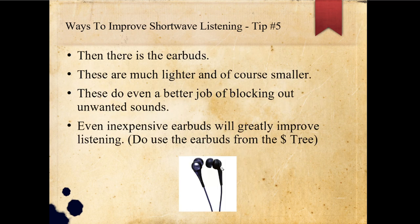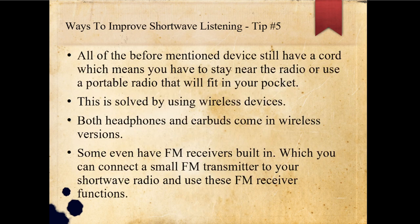Then there's the earbuds. These are much lighter and much smaller, so they're not weighing on your head. These do an even better job of blocking out unwanted signals because you're putting them directly in your ear. Even inexpensive earbuds will greatly improve listening, but don't use those ones from the Dollar Tree — I've tried one of those and they are terrible. Spend at least $5.